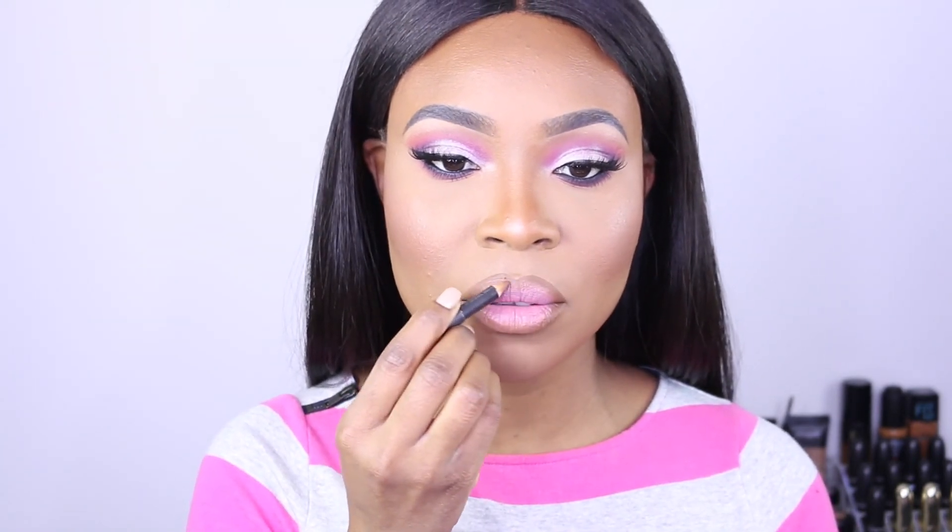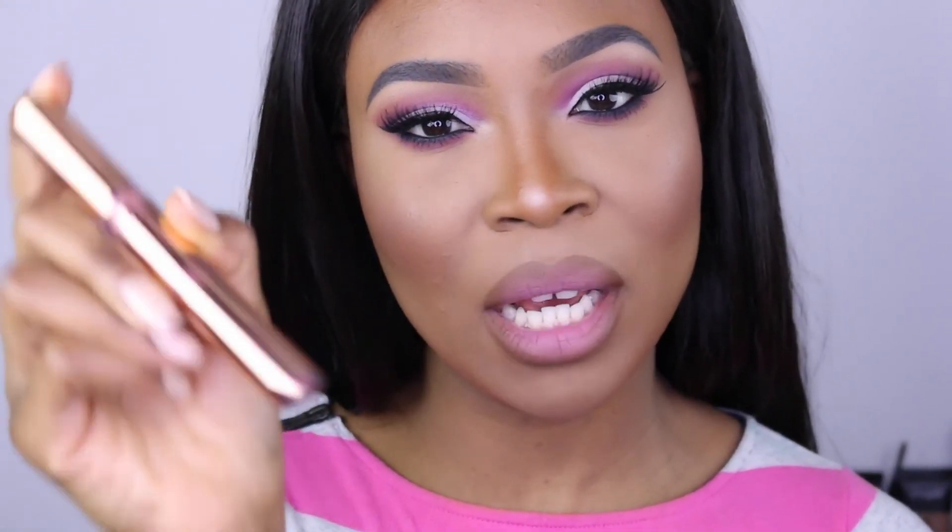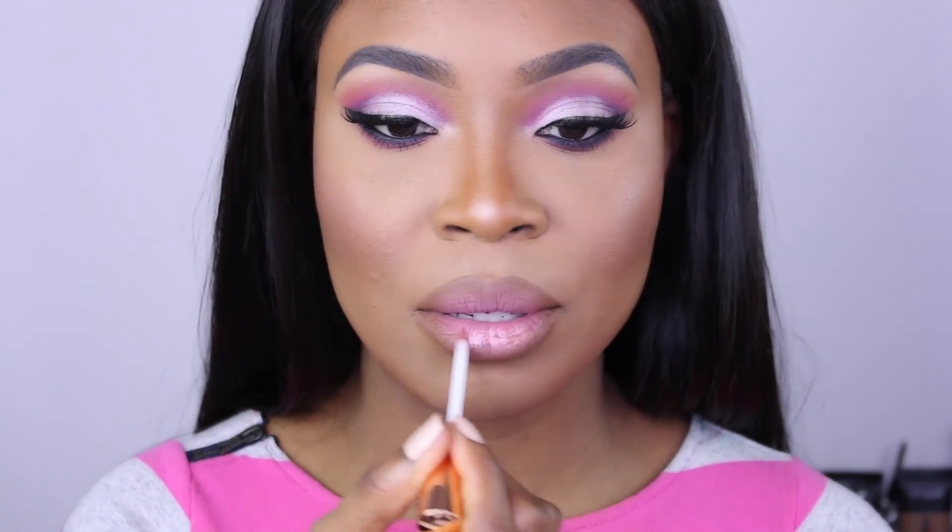For the lips, I'm applying a lipstick by Kat Von D. Once I've applied that, I'm going to go back over it with the pencil. Then I'm applying some gloss — Damn Gina by Kylie Cosmetics.